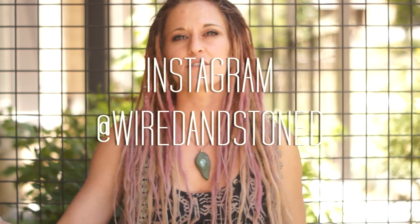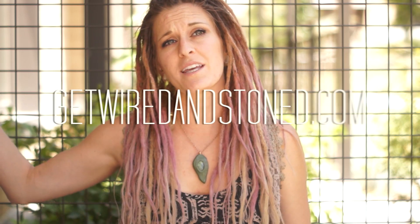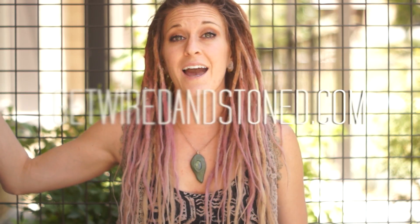Comment any questions below and subscribe to our channel to be notified — there's even a button you can click that will notify you directly when there are new videos. Follow us on Instagram at Wired and Stoned. If you're working on your hair, tag us — it would be cool to see. Visit our website getwiredandstone.com if you need any tools or supplies. Good luck on your dread journey — I hope you guys have an awesome day. Continue watching our videos!